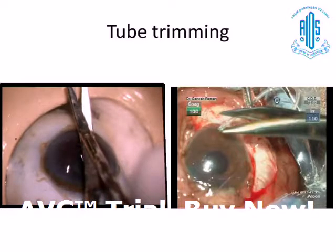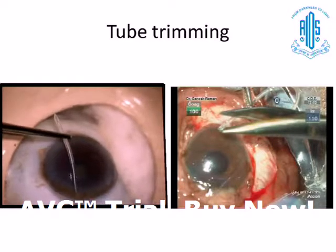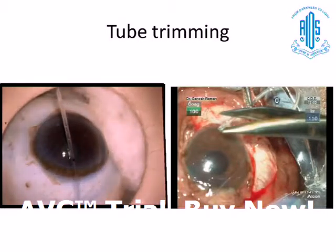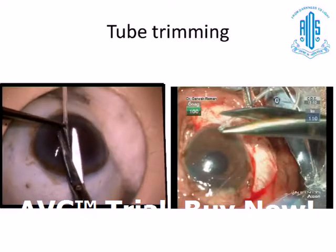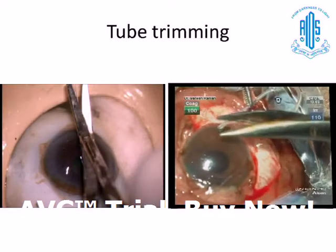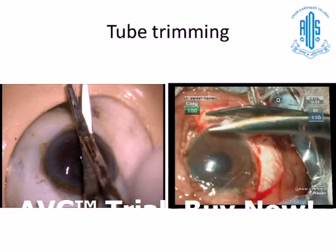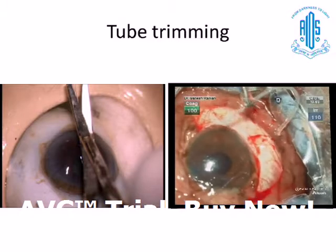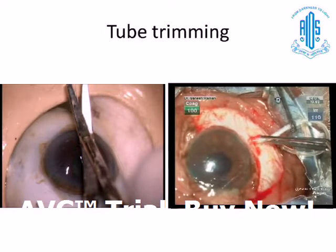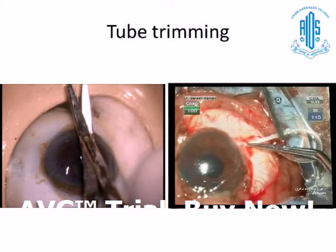Tube trimming can also be meticulously and deliberately planned — how to cut it, where to cut it. You can have the bevel facing up toward the roof, facing the floor, or facing right or left. You plan how much length to keep, and how to pull the tube and cut it deliberately, not just cut it haphazardly. For example, in this surgery the surgeon is placing the implant inferiorly, and there is an angle at which it has to be cut — this is technically difficult unless you have the sense of gripping it with the scissors and nicking it.